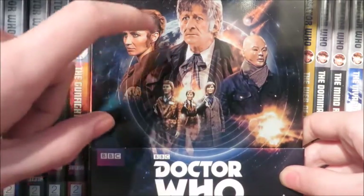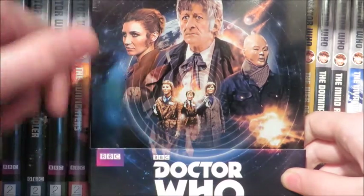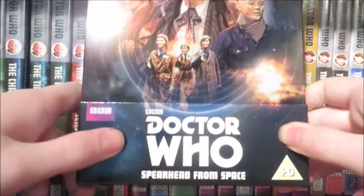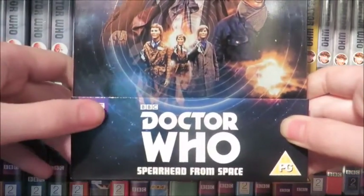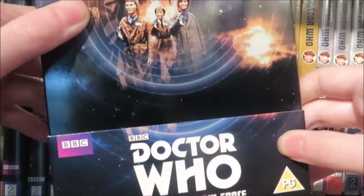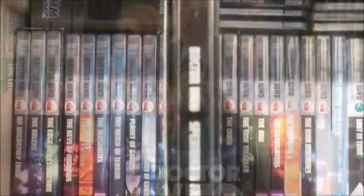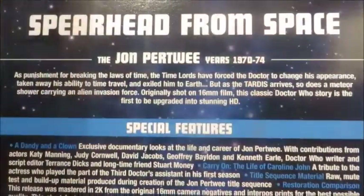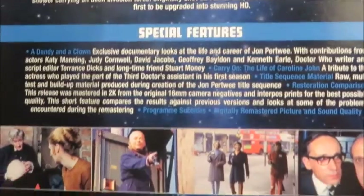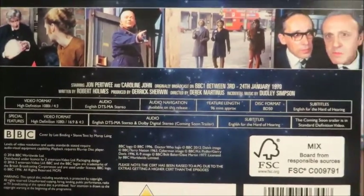For the cover art we have the third Doctor, Liz Shaw, the sort of main Auton we see, the meteorite shower, the shockwave, and the Autons from part four with some explosions and the Earth in the background. What I like about this - and the Series 9 Amazon exclusive Blu-ray steelbook - is that they've managed to blend in this bit of the slip card where you can see more of the cover. On the spine we have Doctor Who, Spearhead from Space, PG, BBC. On the back of the card we have information on the story, special features included, some still images, and some jargon about the actual DVD itself.